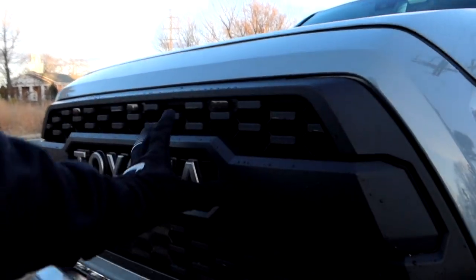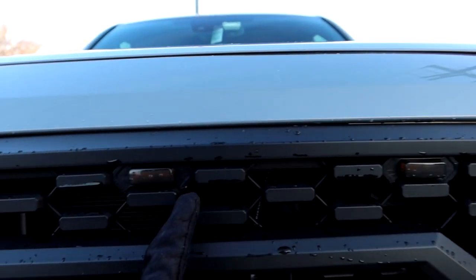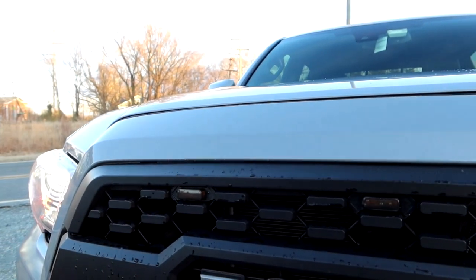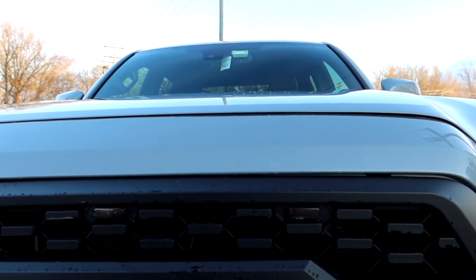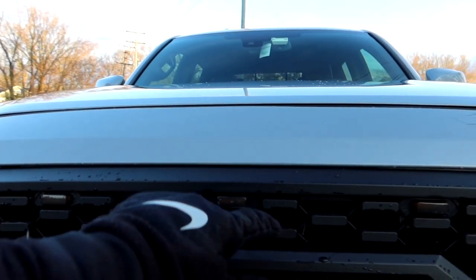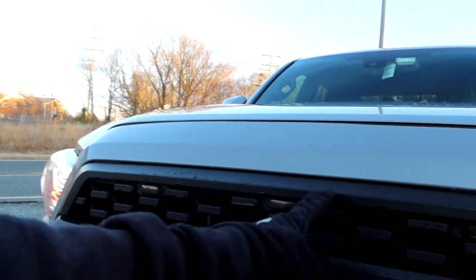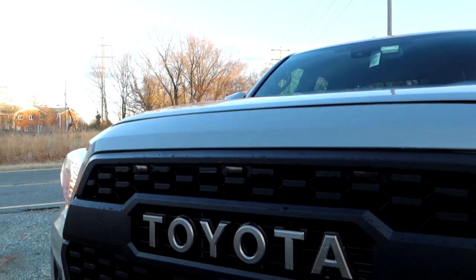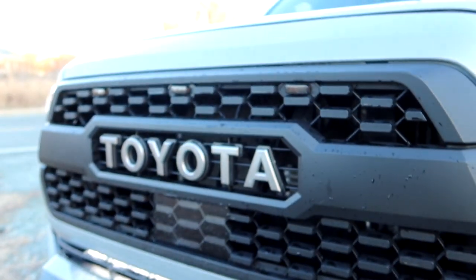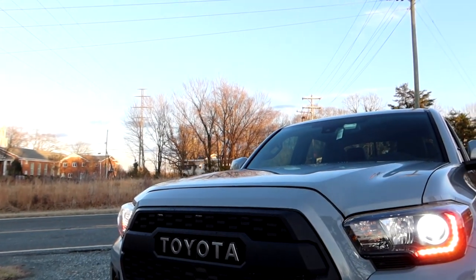Before we get to the lights, we have the Toyota Pro Grill on the front of the truck. I also have raptor lights — these are smoked amber raptor lights — but they're not on because I unplugged them. I bought them off Amazon for like 20 bucks and they're a piece of crap. Only one of the three works, so I don't recommend those at all. The only issue with the pro grill was fitting the sensor, which I cover in my video using washers and spacers.